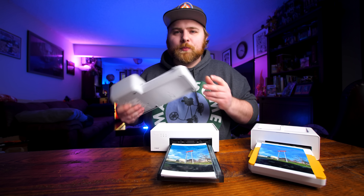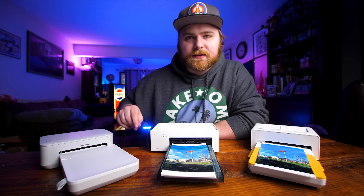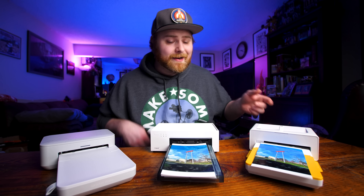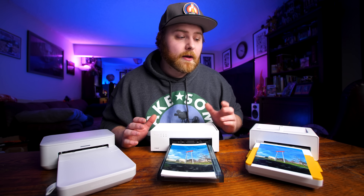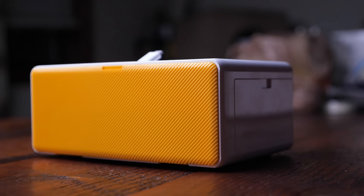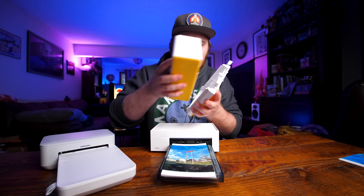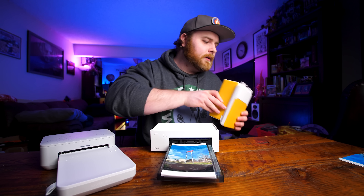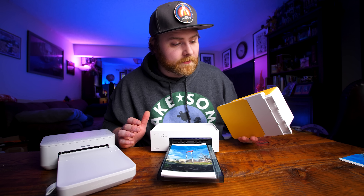Moving over to the Kodak Instant Dock — it's a little bit better. It's actually the smallest of the three, and it closes up so dust doesn't get in, which is cool. It kind of looks like a speaker, and you flip it over and put the base on the bottom compactly — that's a really cool system. But one flaw: the paper is exposed, and dust and hair can get in there.